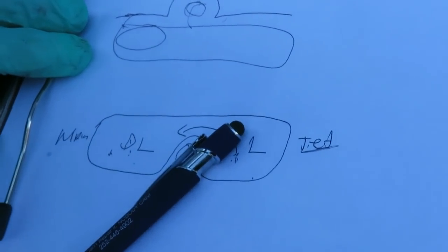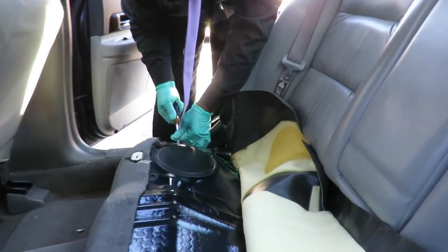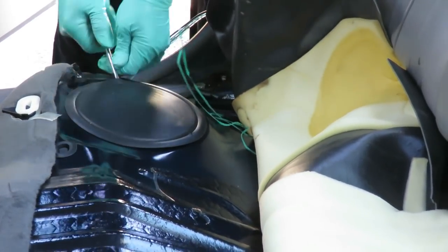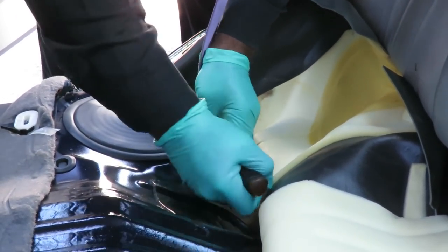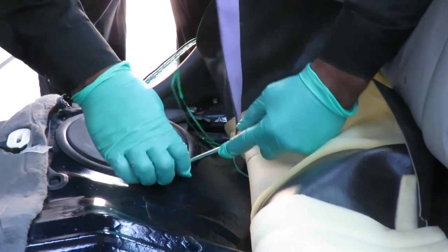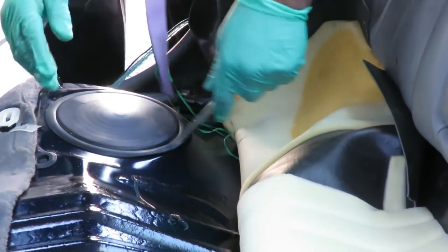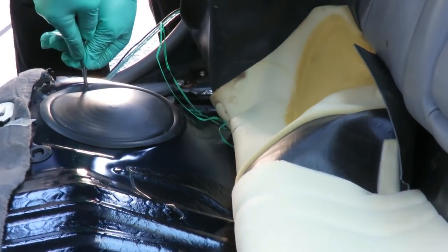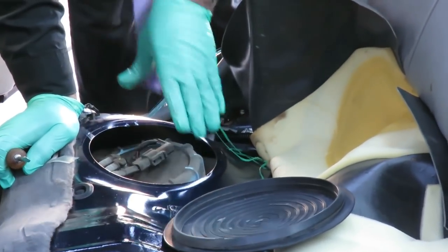We've got our screwdriver. Let's go over here and pop that cover off. These covers are kind of difficult, especially when it's cold out. When it's hot out you can take them up with no problem, but when it's cold they're not going to come up easily. There we go — and here's our main pump.